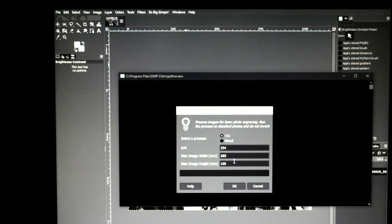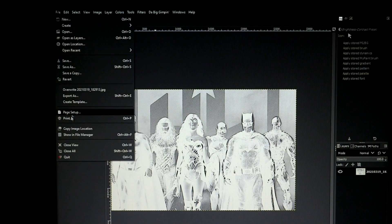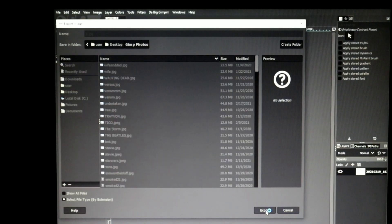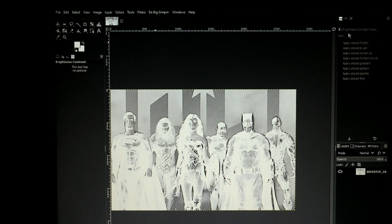We'll do 285 this time instead of 280 - a little bit over 11 inches. The frame is a 12 by 12, so we're gonna do 285 by 285 so we can have a border all the way around it. We'll hit okay, make sure tile is selected, hit okay and let it do its thing. Then go to File, Export As - we'll call it 'jl justice league', save to the desktop GIMP photos folder, hit export, and make sure quality is at 100 percent.